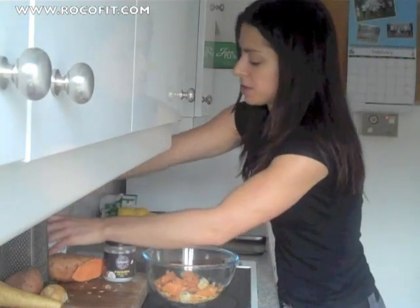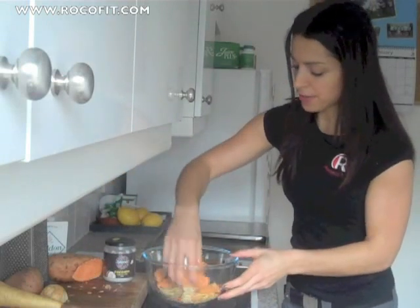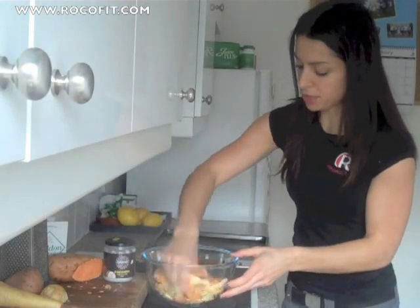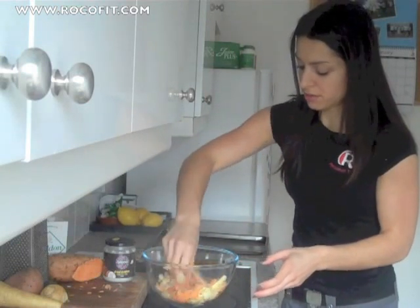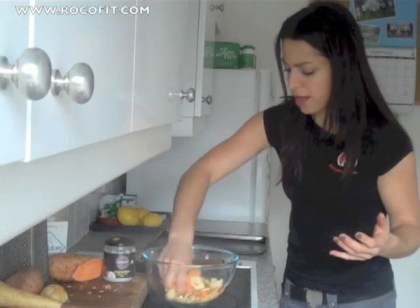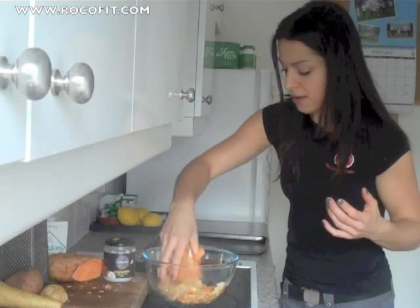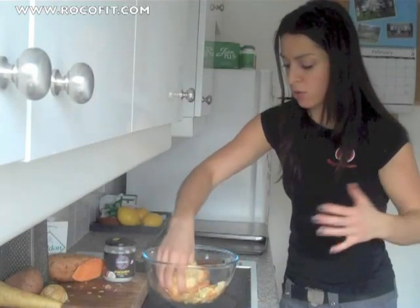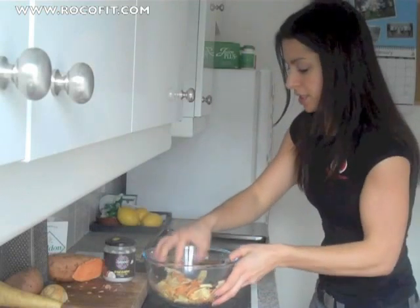A little dash of salt. I'm going to use my hands just to make sure that it gets really nicely coated. You don't want too much oil — you just want a little bit. You want each piece to be nicely covered, so if you need to add a little bit more, add a little bit more. You're better off doing a little bit at a time. That actually looks really good.